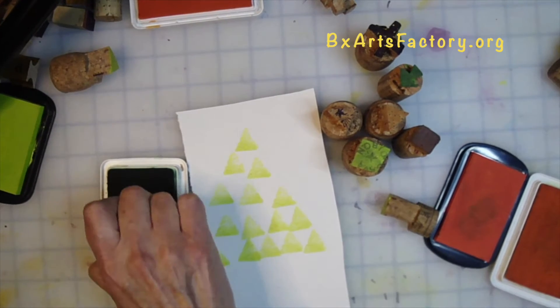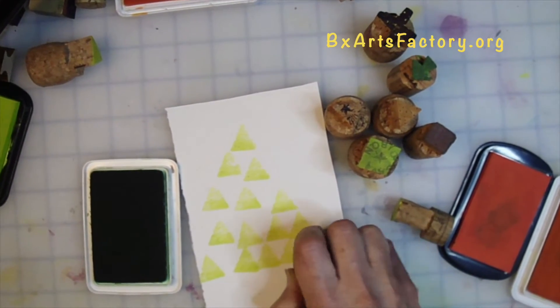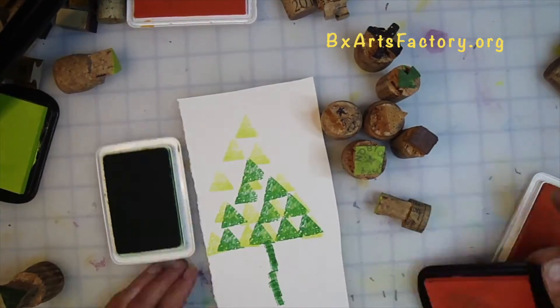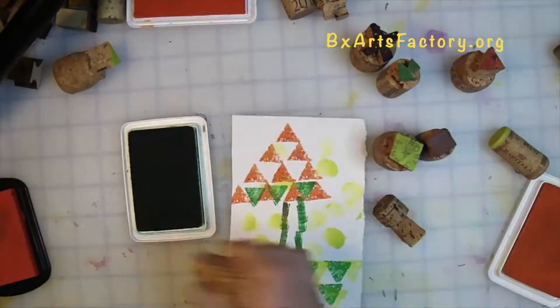Let's start stamping it out. You've got your triangles all cut out. Now start stacking them one on top of each other — the smaller triangles to make a larger tree. Now go with a darker green and then, finally, the orange.